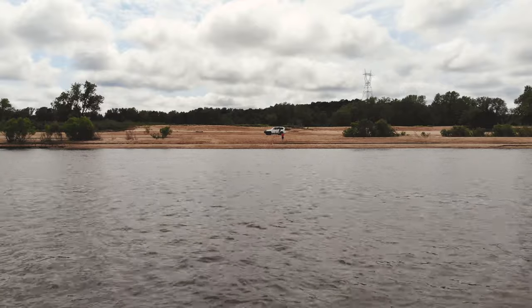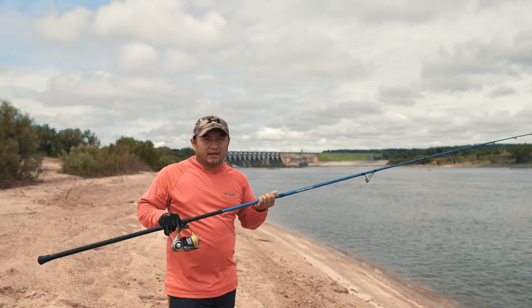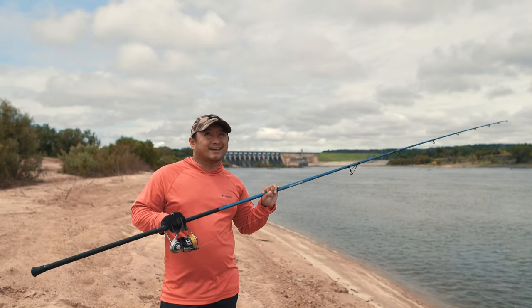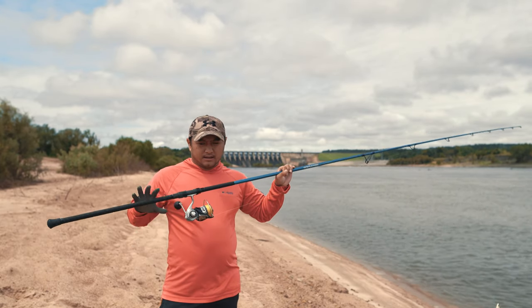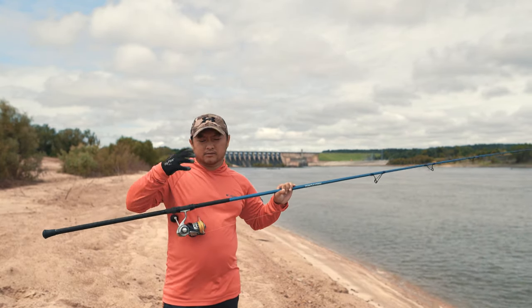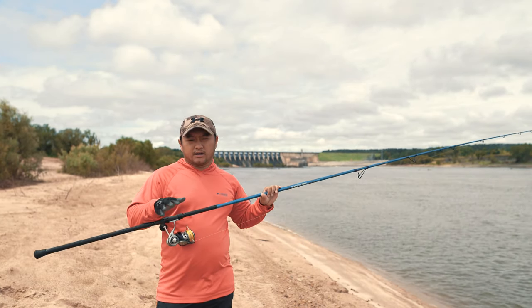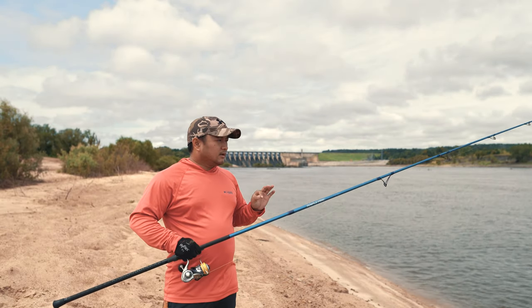This is a medium-range priced rod to me. It was $270 shipped, I believe, from Amazon. But of course you can buy it from the website — it comes with a lifetime warranty, which is a really good thing to have with this rod.